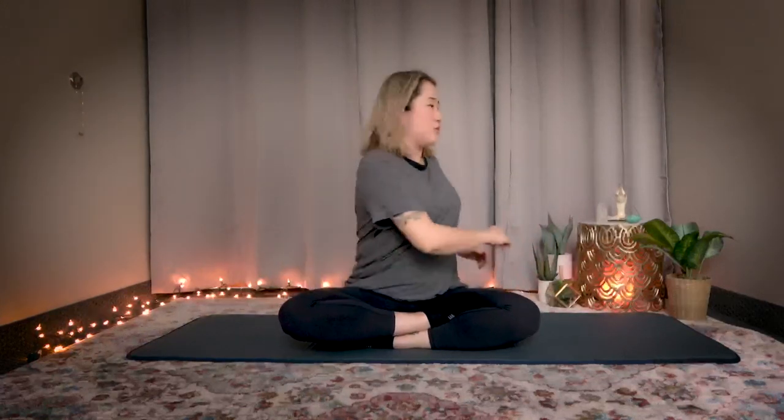Okay, great job. Now twist from your midsection. Breathe. Great job and stop.